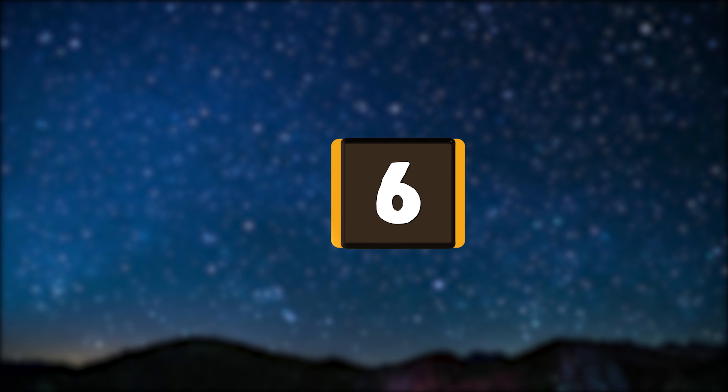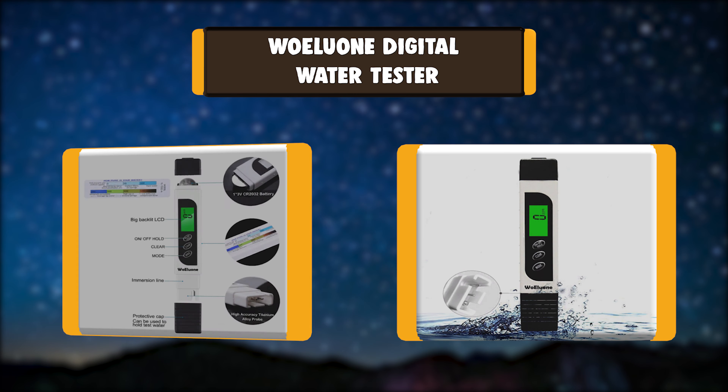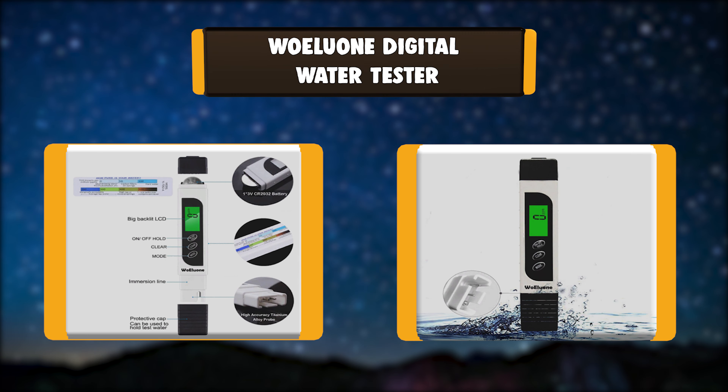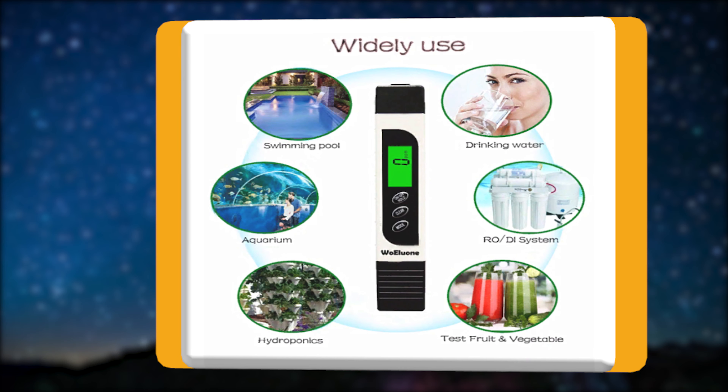Number 6: WOA LUONE Digital Water Tester. This water meter is equipped with low-power backlight technology to test water at night or in dark places easily. It can also be used to distinguish between drinking water and non-drinking water.